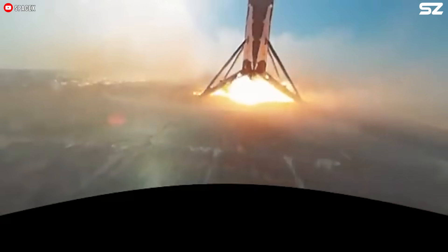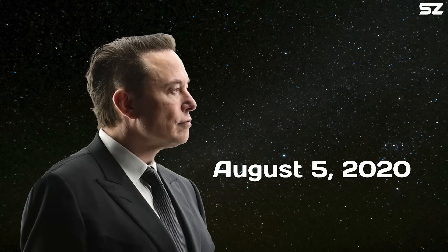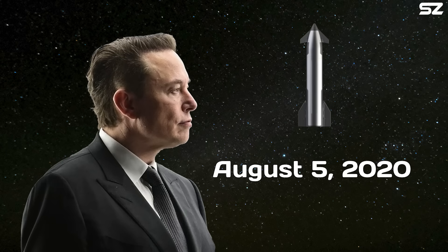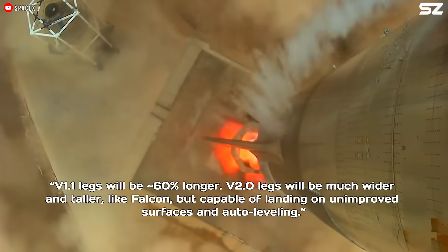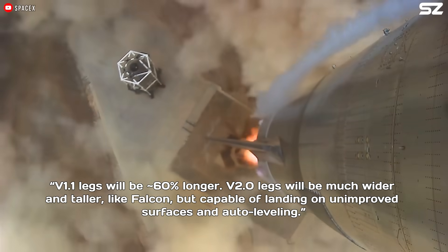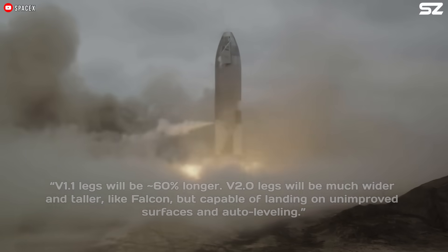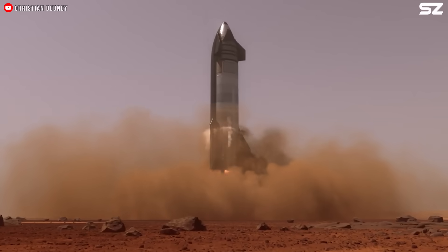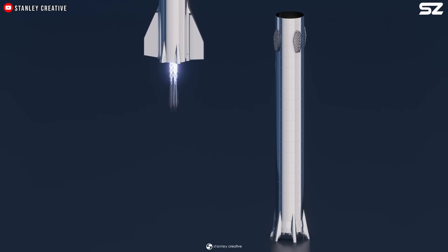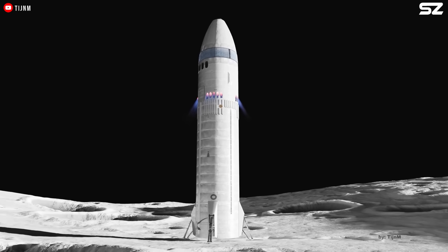It turns out the Falcon 9 landing legs have been a major source of inspiration for how SpaceX is designing the landing legs for Starship. Back on August 5, 2020, Elon Musk responded to a question about Starship's landing legs, saying V1.1 legs will be 60% longer, V2.0 legs will be much wider and taller like Falcon, but capable of landing on unimproved surfaces and auto-leveling. In other words, while Starship's legs share some basic concepts with Falcon 9s, they are being designed to handle much more — tougher and more adaptable, especially for rough and uneven terrain like the Moon or Mars.